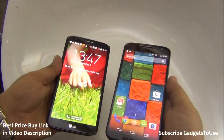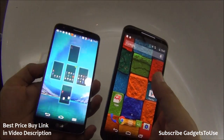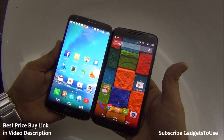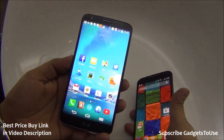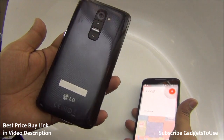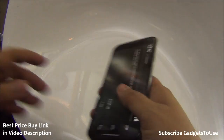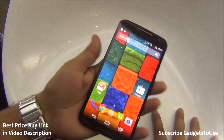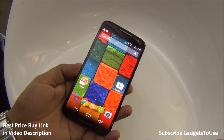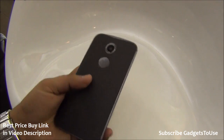Comparing with the LG G2 — the LG G2 is an older generation device, but both have 5.2 inch displays and similar dimensions. The LG G2 is one of the most handy phones you can hold in one hand, but it has glossy plastic on the back that gets fingerprints and scratches over time. The Moto X's rubber back gives better grip and finishing. It is also lighter than the G2. The price in India hasn't been announced yet but is expected by the end of this month.